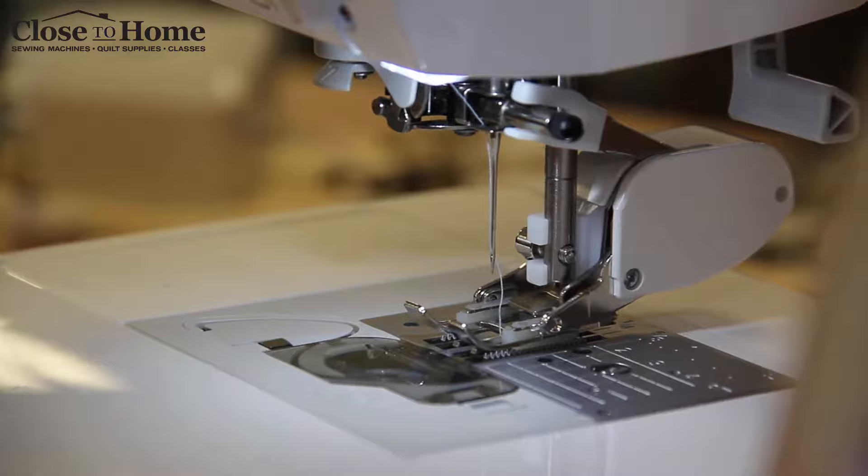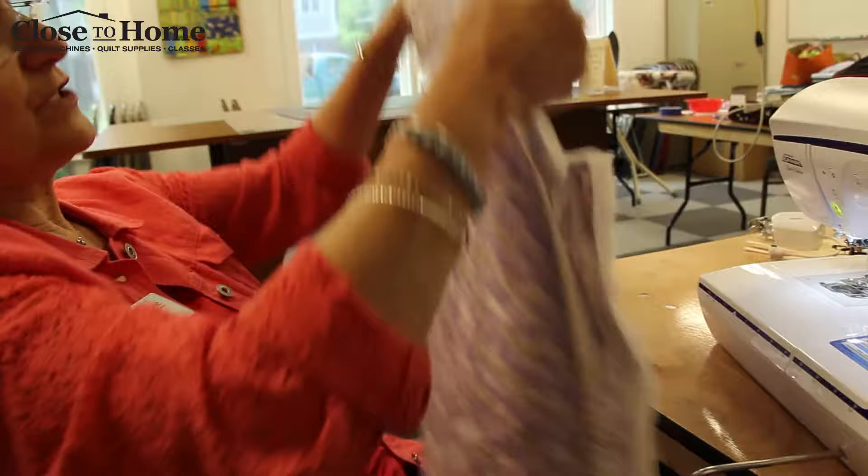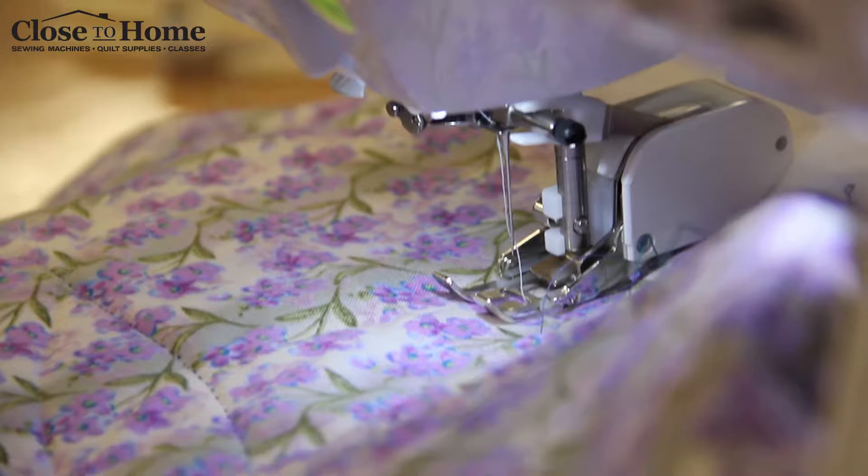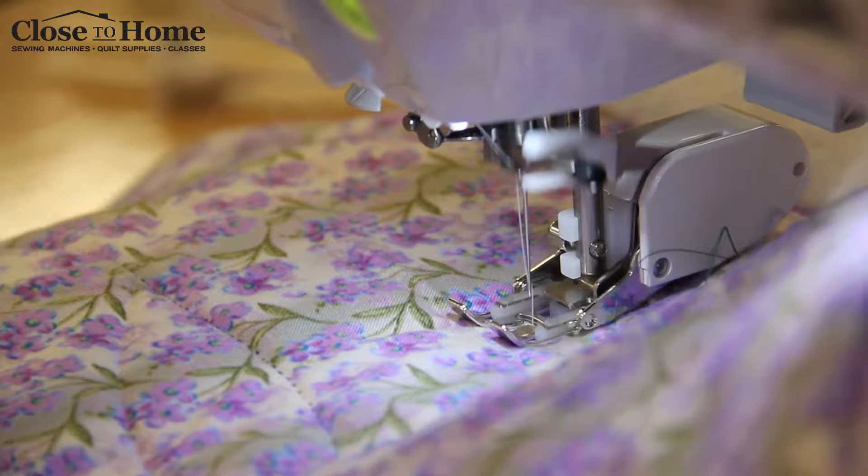So we put a piece of fabric that's ready to be quilted. We're gonna make sure to increase our stitch length a little bit, and now it's going to actually be helping to feed the fabric along.